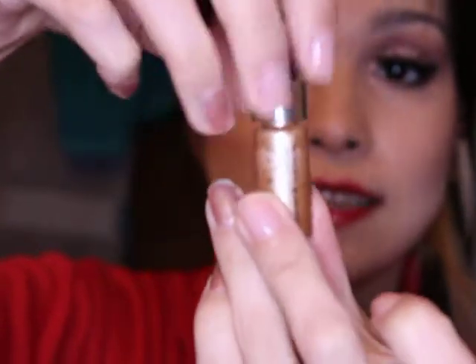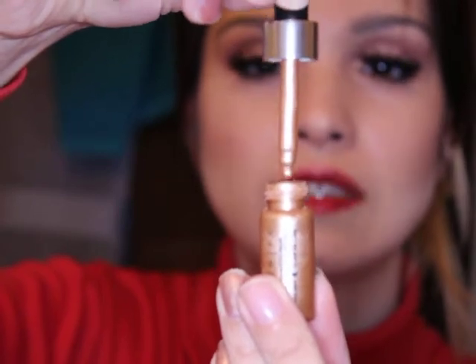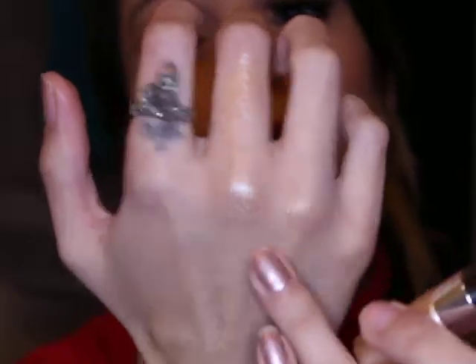Then there are the metallic highlighters — that's the new trend! This one is from Cover Effects and look how pretty this is, it's like metallic in a tube. The color is called Moonlight, and I'll just show it to you like this so you can see the color.